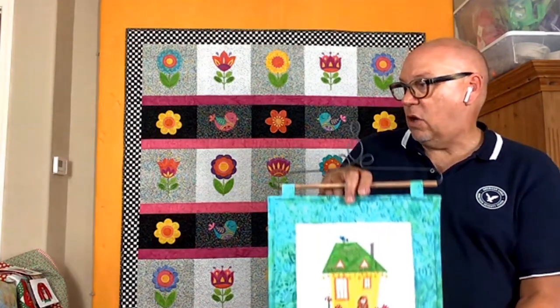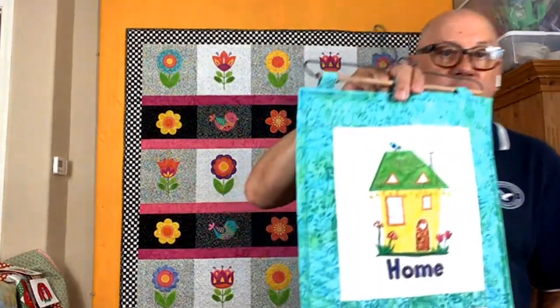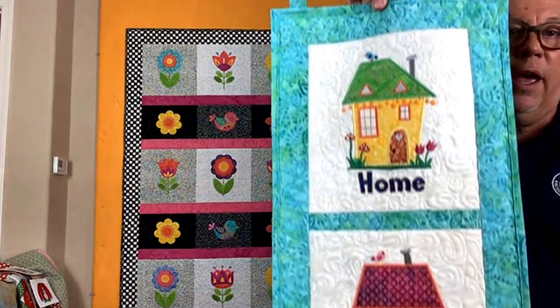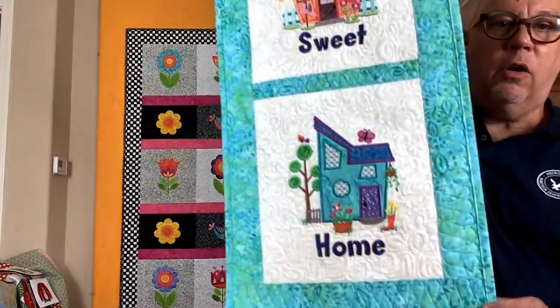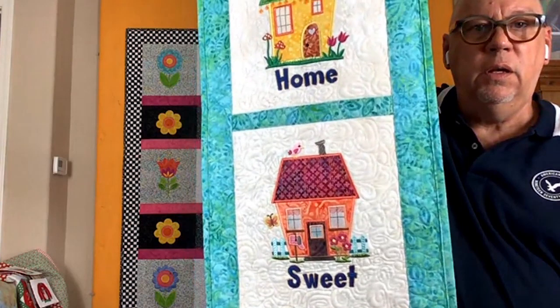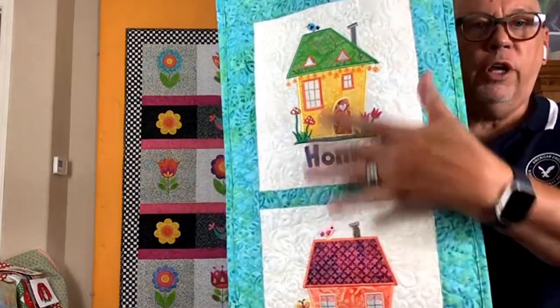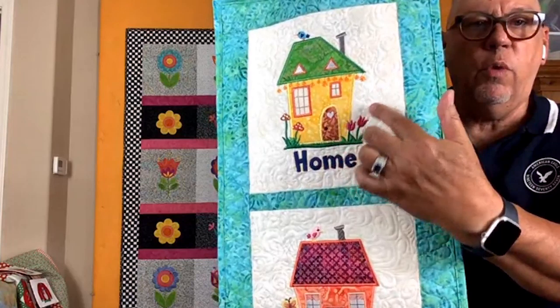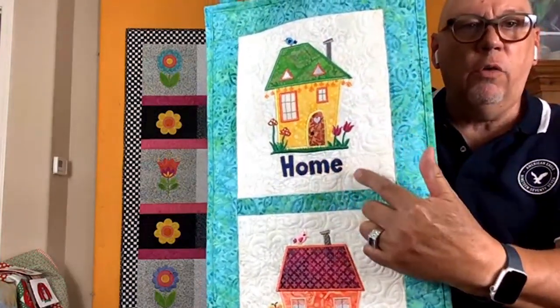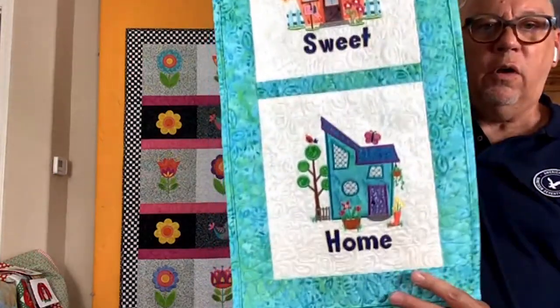These designs — you don't have to make a table runner. You could make pillows, you could put it on the side of a tote bag. The spring pattern was the first pattern where I started including a bonus project at Vanessa's suggestion. I took some of the houses and reduced them somewhat and made a wall banner — Home Sweet Home. The wording is with that particular house. Obviously you can do any color story you want because so much of it is appliqué and changing your threads, but the house design goes with the word design on the bonus project.